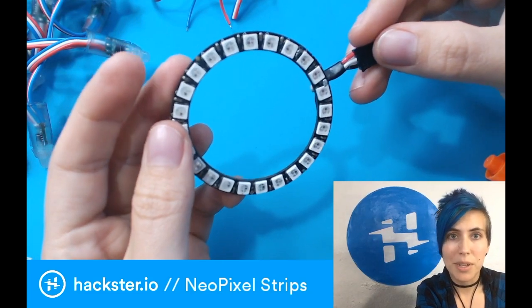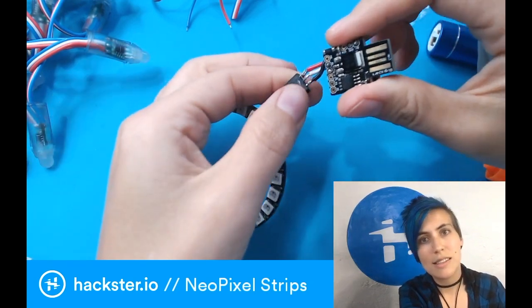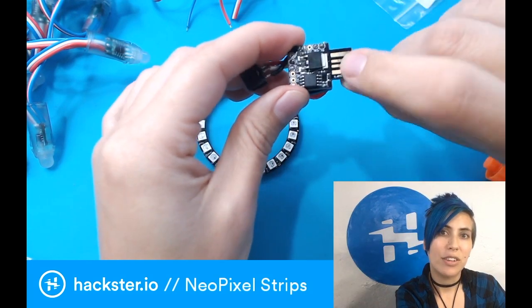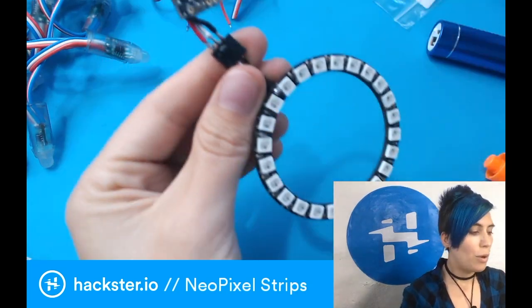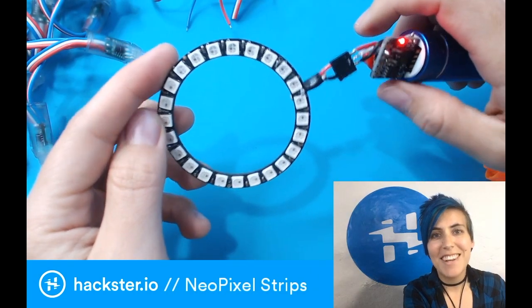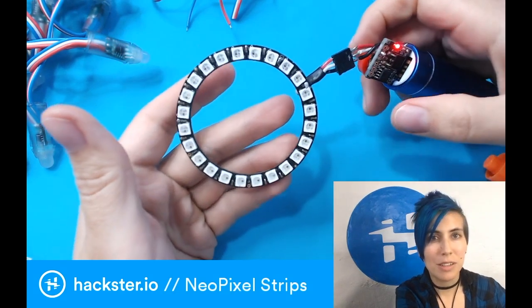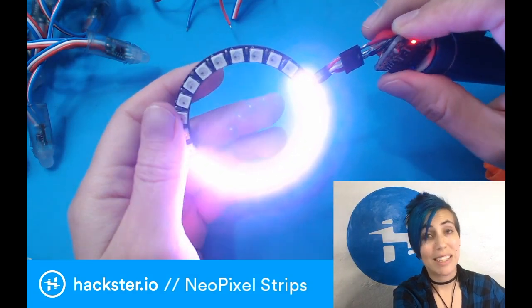NeoPixels require a data pin because they're controlled programmatically — you have to have an Arduino or another controller hooked up to them. In this case I'm using a DigiSpark, which is an ATtiny programmable chip. You can get the ATtiny on its own but it's a pain to hook up the circuit to program it. The DigiSpark adds a USB connection, power management, and pin breakouts to make it easier. So what happens if you don't put data into one of these? Spoiler: it's not very exciting — nothing happens. Sometimes you'll get a brief flash or one LED will come on. Even if your strip has been functioning normally and then stops in the middle of an animation, you should check to see if your data pin has become disconnected, because that is one of the key symptoms.